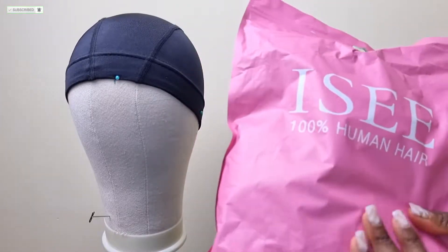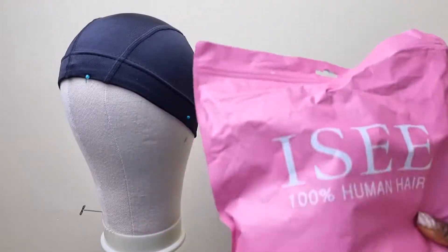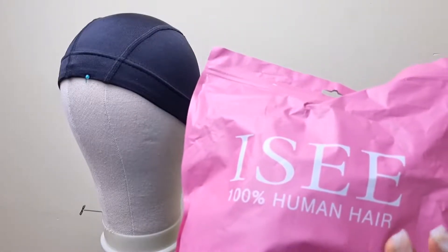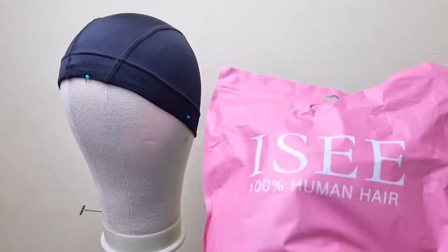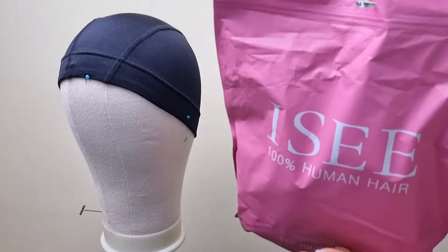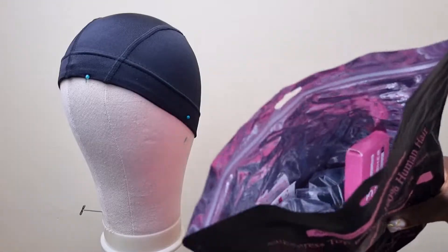This is how the packaging came. I love packaging like this because after making my wigs, I'm able to store them in these bags. They look really comfortable and convenient for storage.